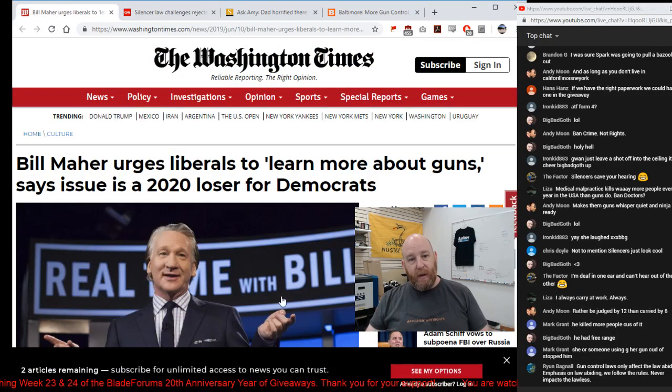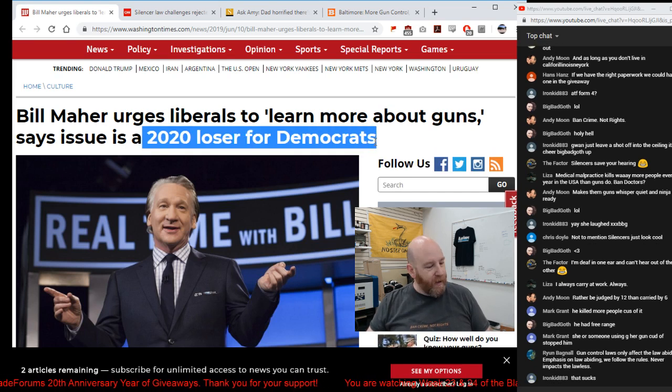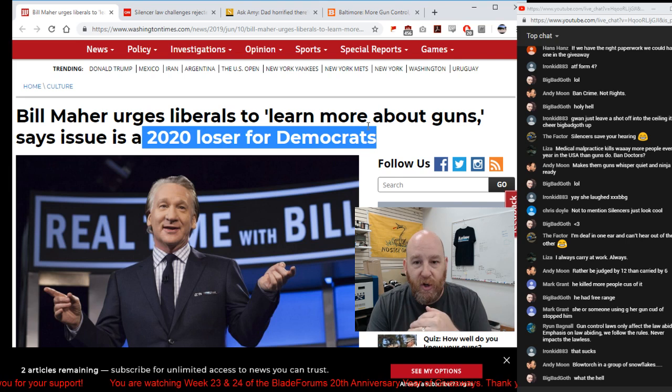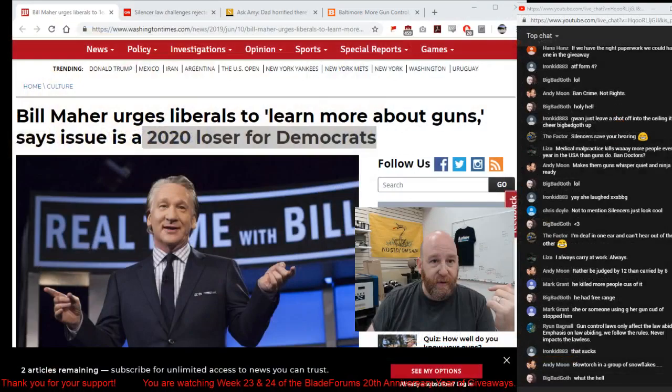Bill Maher is urging liberals to learn more about guns, calling it a 2020 loser issue for Democrats. I wish people would take his advice. The fact is, as long as they're vocal about wanting to ban guns, that's politically costly — after the 1994 assault weapons ban passed, all the Democrats were tossed out in what was called the Republican Revolution. It took them about 20 years to regain majorities, during which time they spent 20 years saying 'no no, we're not anti-gun' — and then went full court press on gun control again, revealing themselves to be liars.